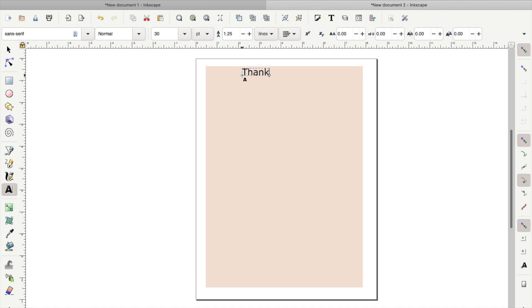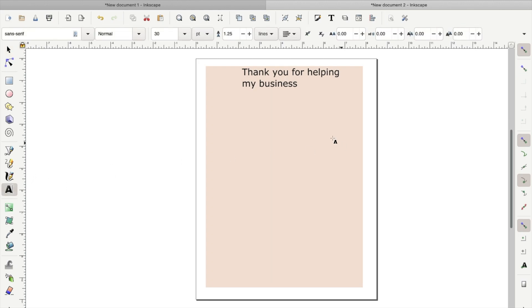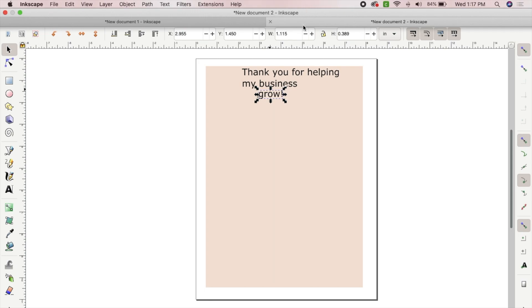Next I'm going to begin typing out my words. To get a text box, you want to go to the left-hand toolbar and click the bolded A, and it will bring up your toolbar. The first thing I'm typing is "thank you for helping my business." The saying is "thank you for helping my business grow," but we need two separate text boxes, so we're going to type the first part first and then make a new text box to type out "grow." This is very important — do not type them all together.